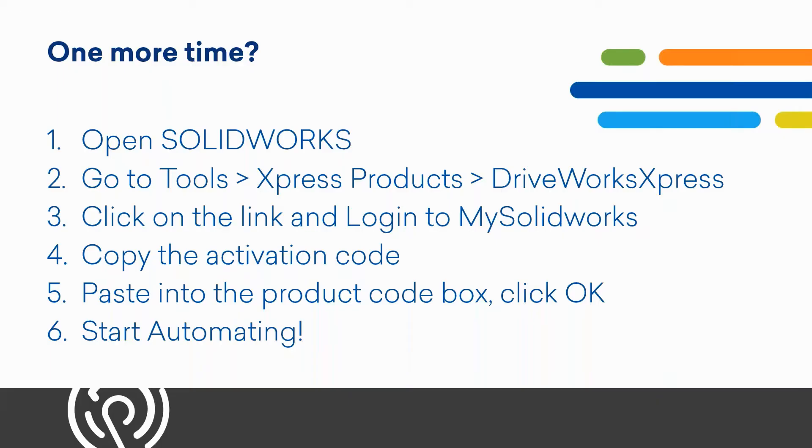To summarize the activation: open SolidWorks, go to Tools > Express Products > DriveWorks Express, click the link and log into My SolidWorks, copy the activation code, paste it into the product code box, click OK, and start automating. A handout is also attached to this webinar that walks you through activating DriveWorks Express on your own machine.